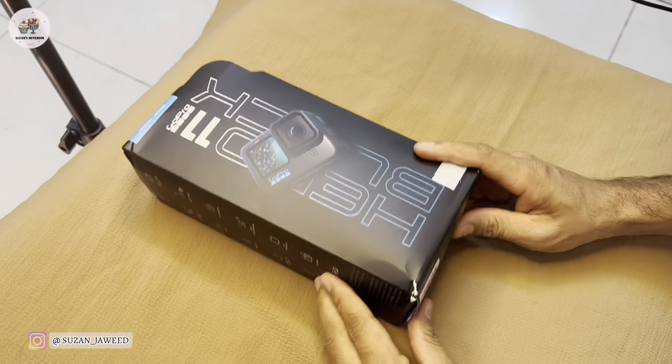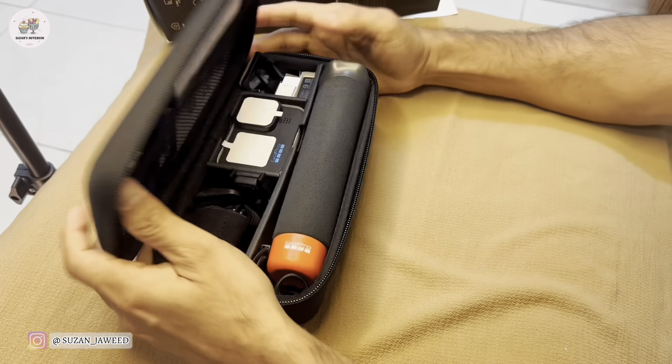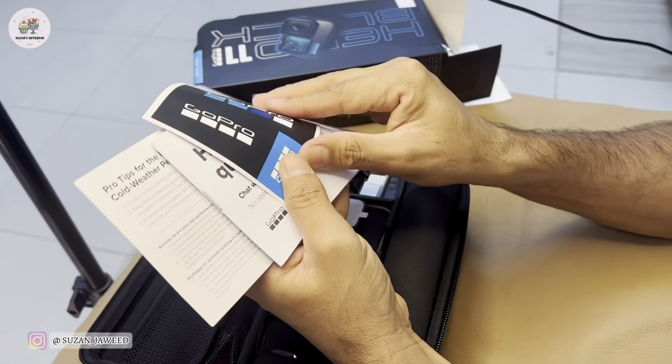Hi everyone! Hope you're all doing good. Welcome back to my channel, Suzanne's Notebook.